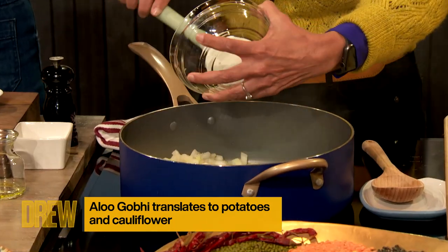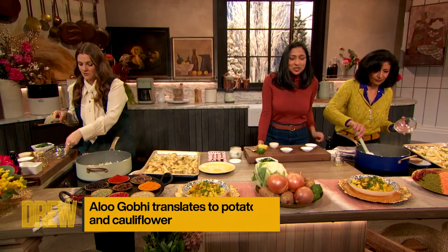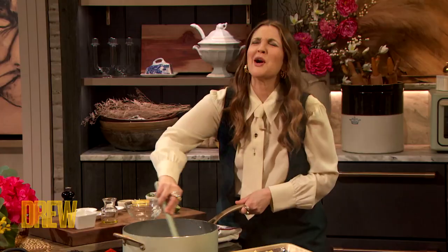And then you're gonna toss in your onion. The kitchen already smells amazing. Oh my gosh! It's the best part of Indian food.